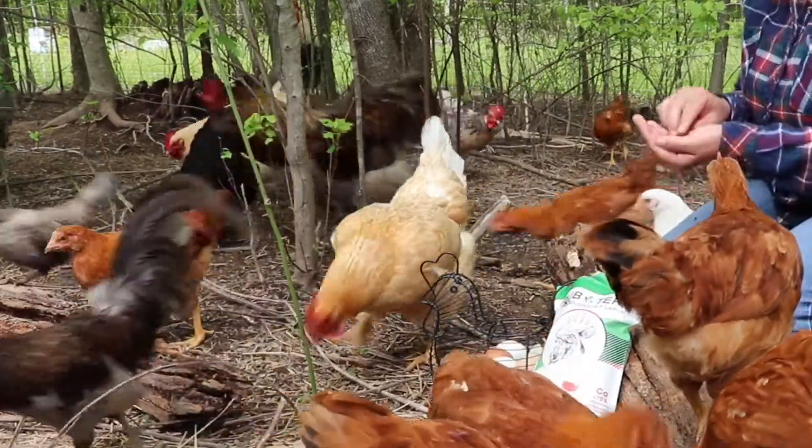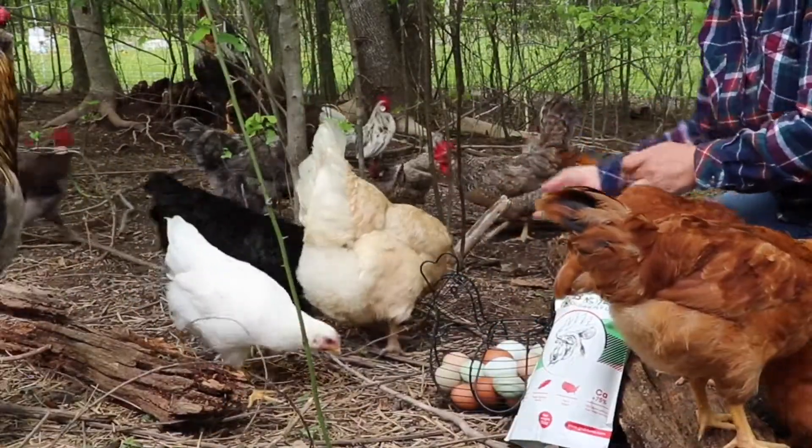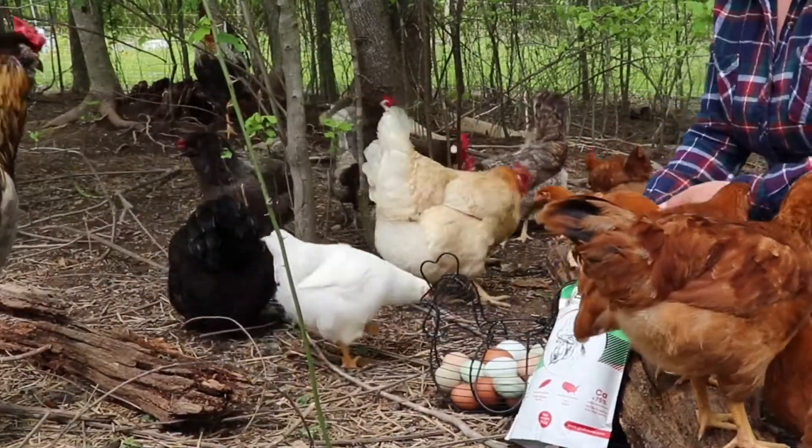As you can see, we have tons going on here at the farm. So stay tuned for a garden walkthrough video coming very soon.